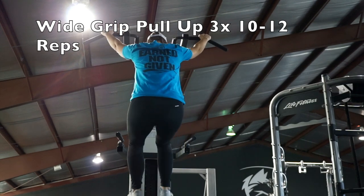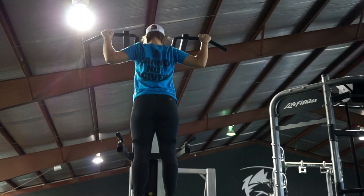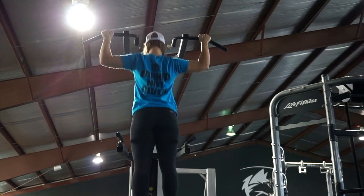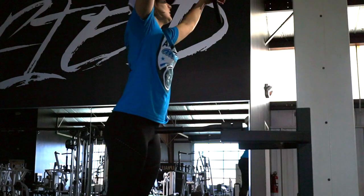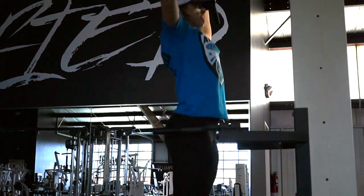Hey guys, welcome back to my channel. So I'm going to talk you through this workout. We started with three sets of 10 to 12 reps of a wide grip pull-up. I really wanted to focus on bigger movements for this lift since I didn't have a lot of time, but I really wanted to get a good lift in. I did a wide grip so that it would work my back more.